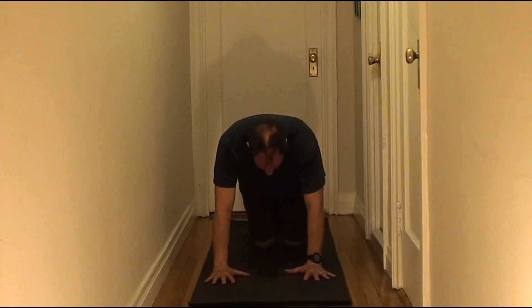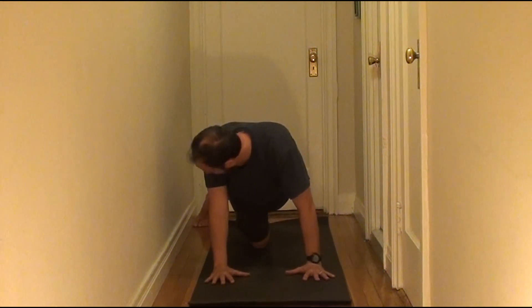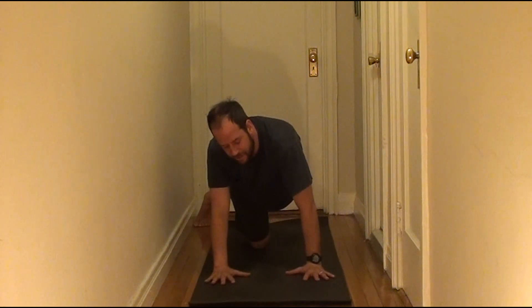Same thing on the second side. Left leg goes back. Get onto the ball of the foot with the heel pointing straight up, and then work into the left side of the QL between the pelvis and the ribcage.